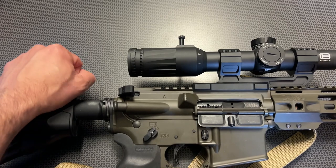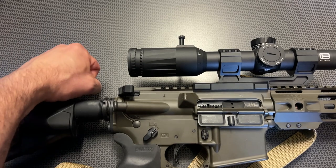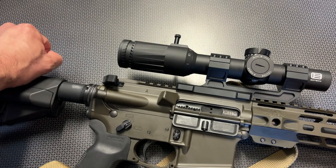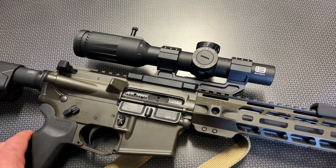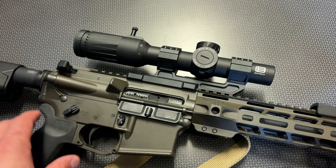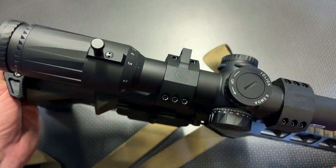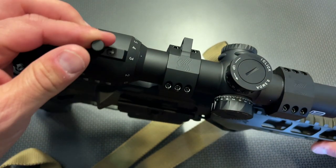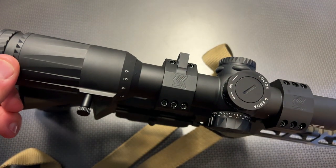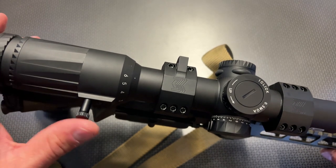The eye box and eye relief is also very, very good on this optic. At the one power setting especially, you have an insanely large field of view and eye box, meaning you can move left, right, up, or down and still make out the sight picture without it blacking out. It's also very forgiving for being close up or far away, making this perfect for CQB applications. At the one power setting, you can use this as a pseudo red dot with the illumination on the side, then zoom it into six power with the included throw lever. At that point, you can take distance shots, especially with that reticle system designed for your specific caliber for bullet drop compensation and windage adjustments.